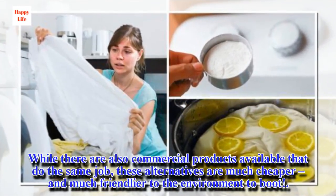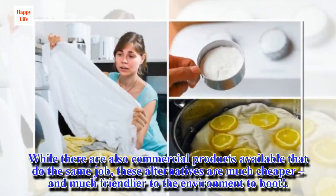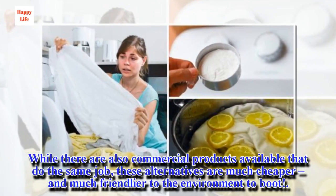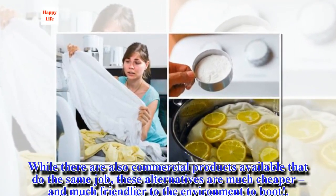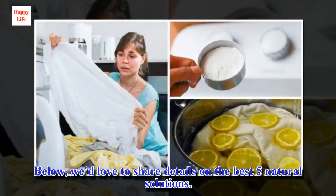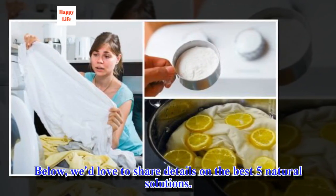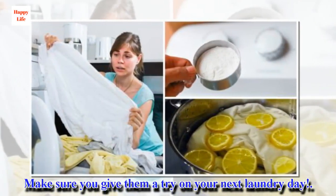While there are also commercial products available that do the same job, these alternatives are much cheaper and much friendlier to the environment to boot. We'd love to share details on the best five natural solutions. Make sure you give them a try on your next laundry day.